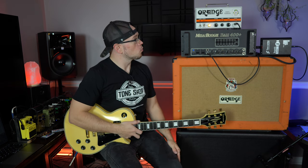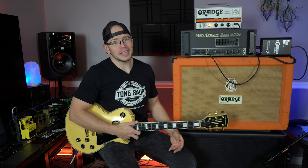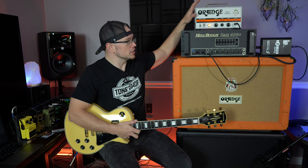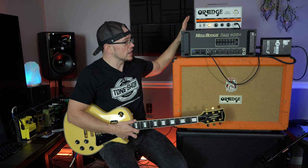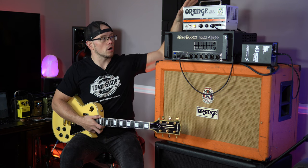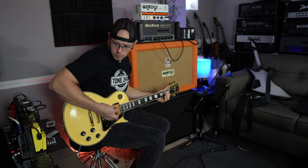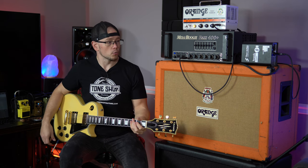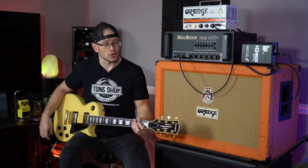So we now have a 300-watt 6L6-based Orange Tiny Terror, which I think is pretty cool. If you guys have a small lunchbox amp that you love the tone of but can't use it live because it's not loud enough, and you have a bigger amp that you love but would rather have the preamp sound of the smaller amp at a louder volume, this is how you're going to be able to do it. Right now we are really, really loud in the room — this is easily loud enough to get away in a band situation.